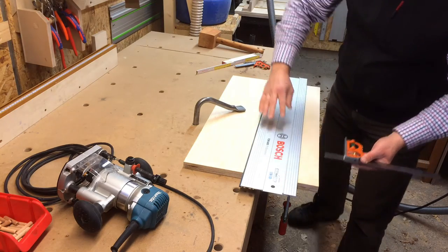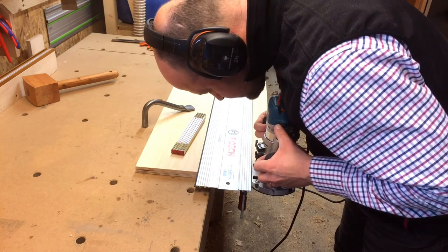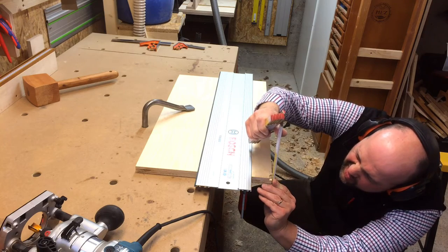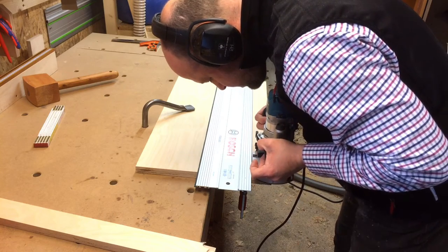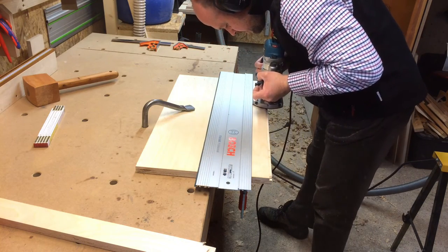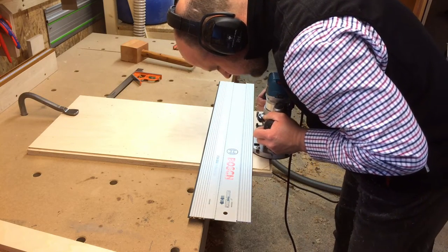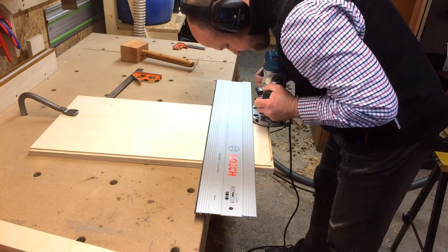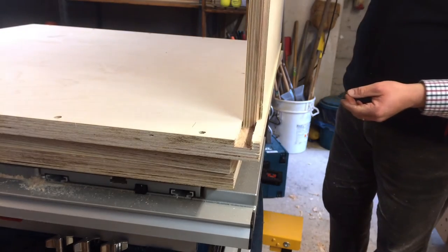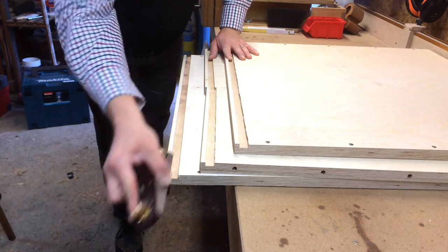For that I took the depth of the dado with the combination square. I made small test cuts until the depth of the router bit was just right. Afterwards, I chamfered the inside edges of all the pieces, because they wouldn't be accessible after assembly.